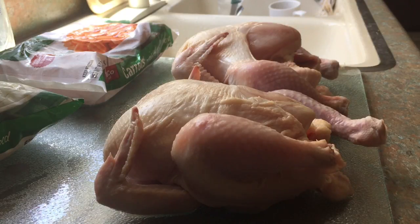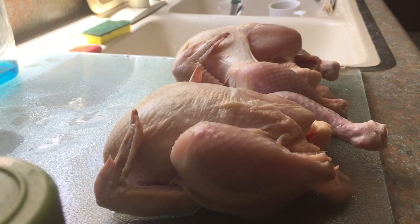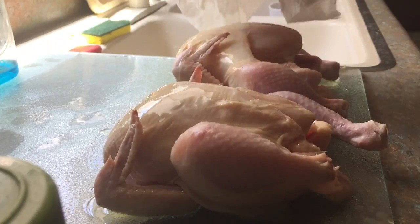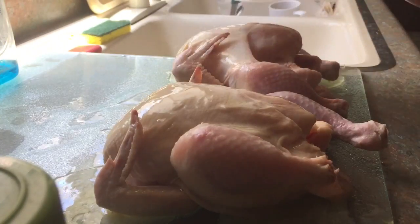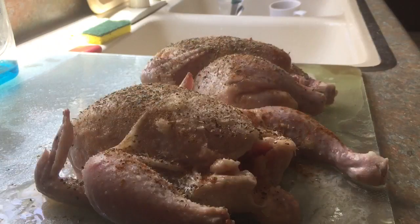We're gonna season them up a little bit and get them cooking. I'll give them a quick seasoning — they're a little wet, I've patted them dry. I've melted some good old Wisconsin butter and I'm gonna soak them down with the butter, which is burning the hell out of my hands. Then we're going to let that butter hold the seasoning. Through the magic of television, I've seasoned these birds up.